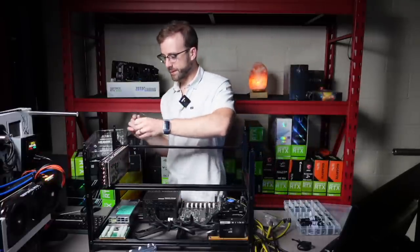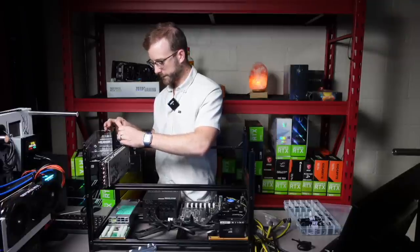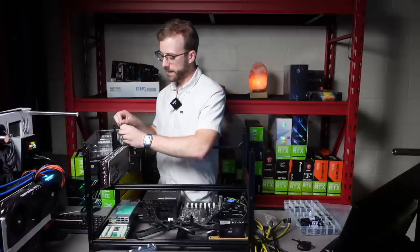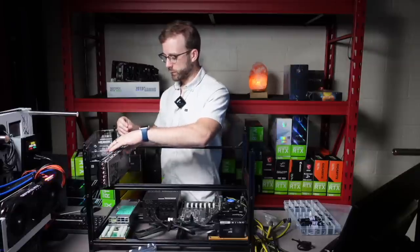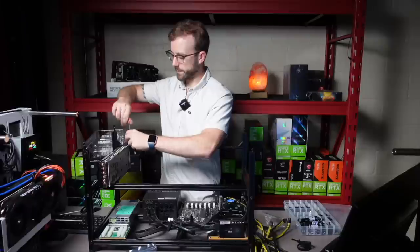I love these EVGA cards. I wish I had six of them. Let's get that in and do the other one. When you think about the 80% rule — say you got a 1000 watt power supply like the one I have in here — rule of thumb would be that you don't want to do more than 800 watts on that power supply.